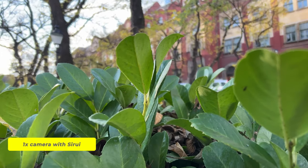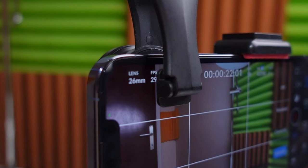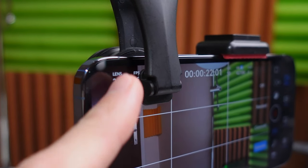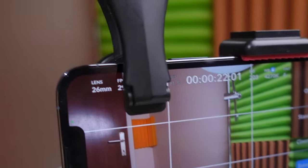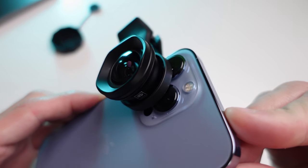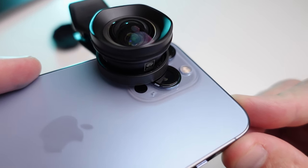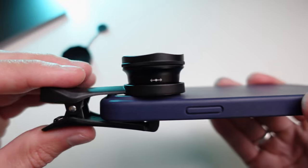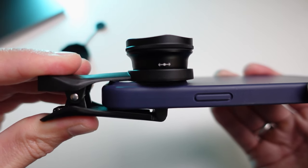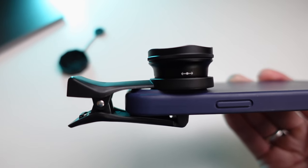Now let's talk about the drawbacks. The first one is that the image becomes slightly soft and blurry at the corners, which is not crucial if you are shooting yourself and staying centered in the frame, because the center of the image remains sharp. Second, the clip partially obstructs the screen, making some shooting settings inaccessible — for example, on the iPhone with the Blackmagic Camera application, you may want to switch exposure and frame rate settings. Additionally, the lens obstructs other cameras, making it impossible to use them. On the iPhone, the LiDAR scanner is also obstructed, affecting focus in low light. Another downside is that you can't use cases that protrude significantly over the camera, as the clip attaches at a slight angle, resulting in poor image quality, so it's best to shoot without a case.